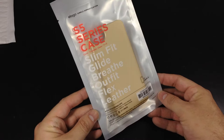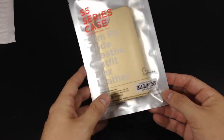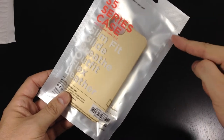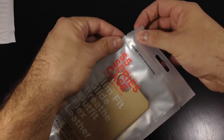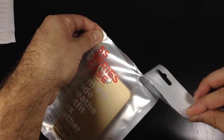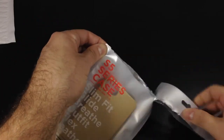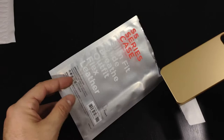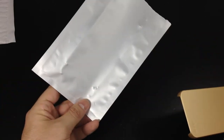This is the S5 series case. As you can see on the front, they make the Slim Fit, the Glide, Breathe, Outfit, the Flex case, and also a leather case. Elago makes a ton of cases and I'll have a link in the description below to their site so you can pick out your favorite case.